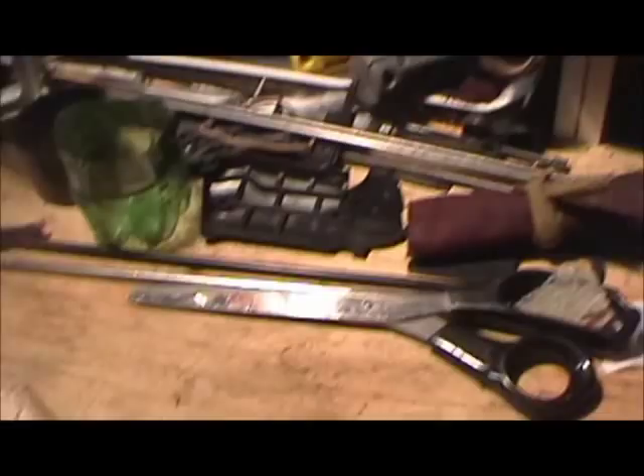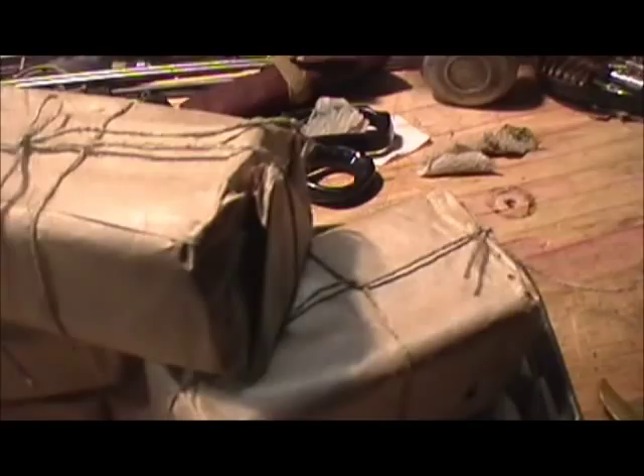I'm wearing gloves in this one — I already got a hole in this one from opening it. I was cleaning out one of my Mosin-Nagant little solvent containers, and just with some mineral spirits I already cleaned up the outside.